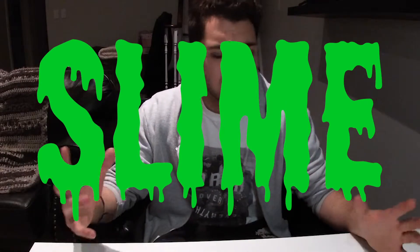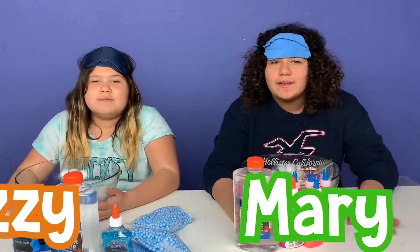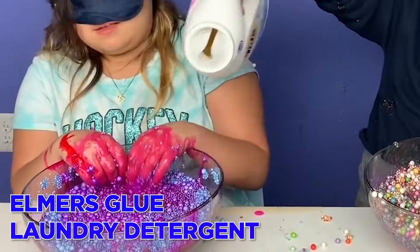My newest obsession is slime, but today I'm just kind of experimenting with it. I tried making it last night and it was unsuccessful. Sometimes you win and sometimes you learn a valuable lesson — but yeah, it was a total disaster. I'm going to be doing two different methods. This is a video I saw online from two sisters, Maria and Izzy. They used just two ingredients, very simple: Elmer's glue and laundry detergent — they call it activator.